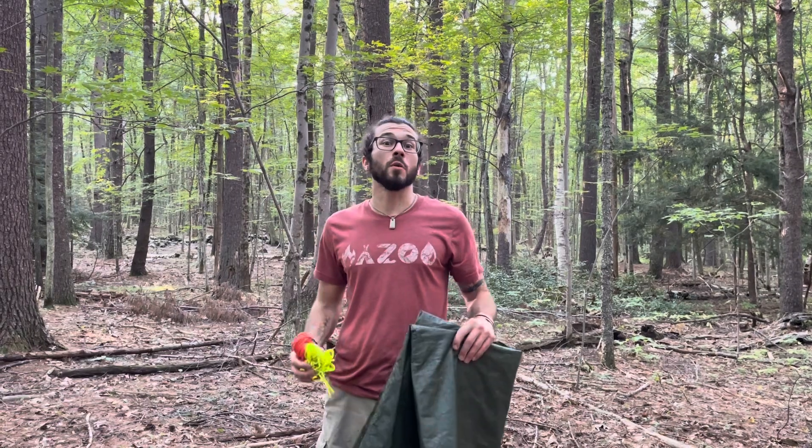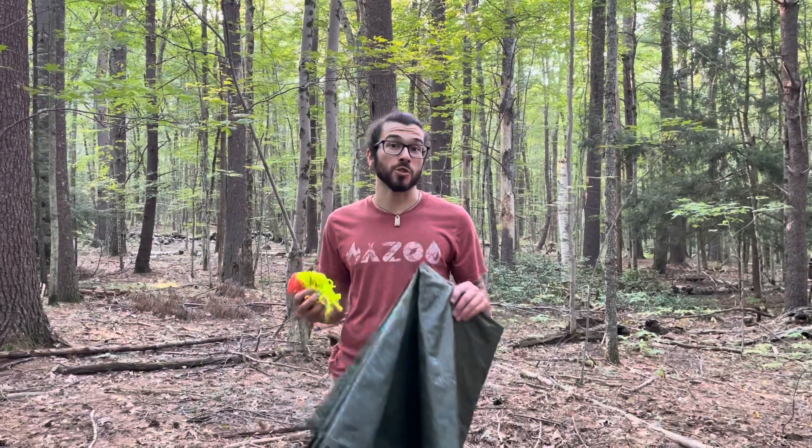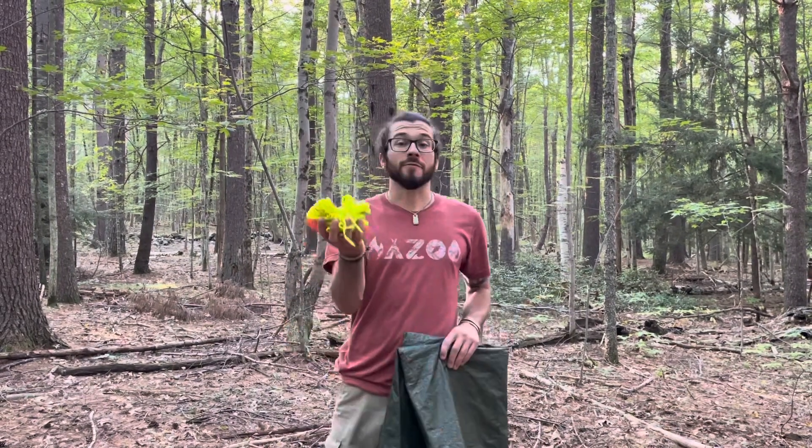Hey everybody, this is Tim with Owl Eyes Wilderness Survival. I'm going to show you a simple and effective way to set up a tarp shelter with just a tarp and five pieces of rope.